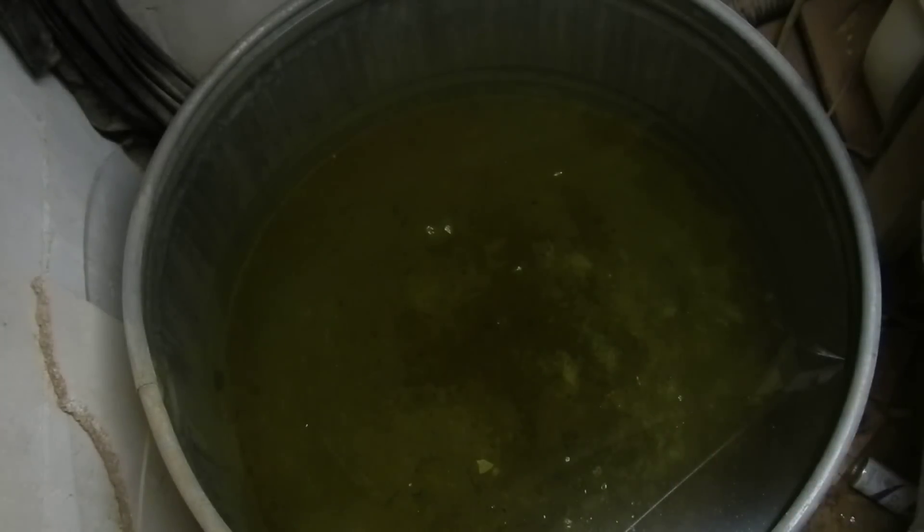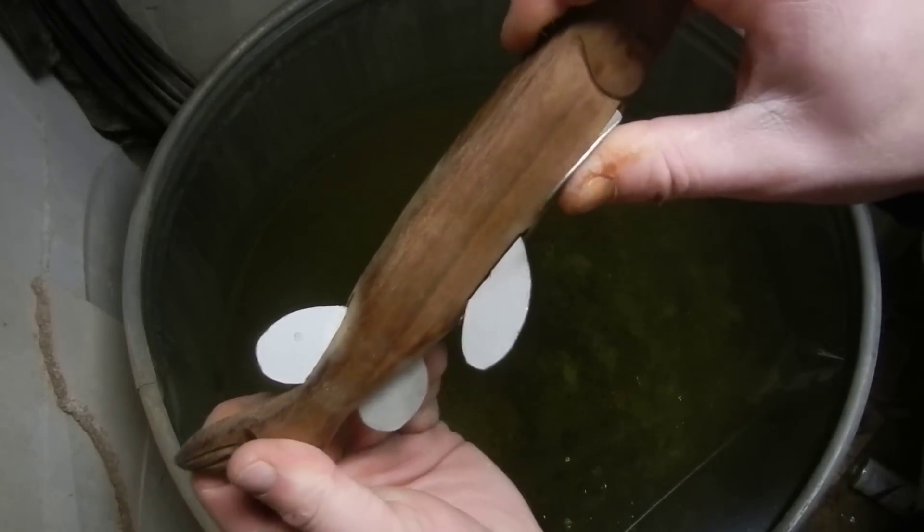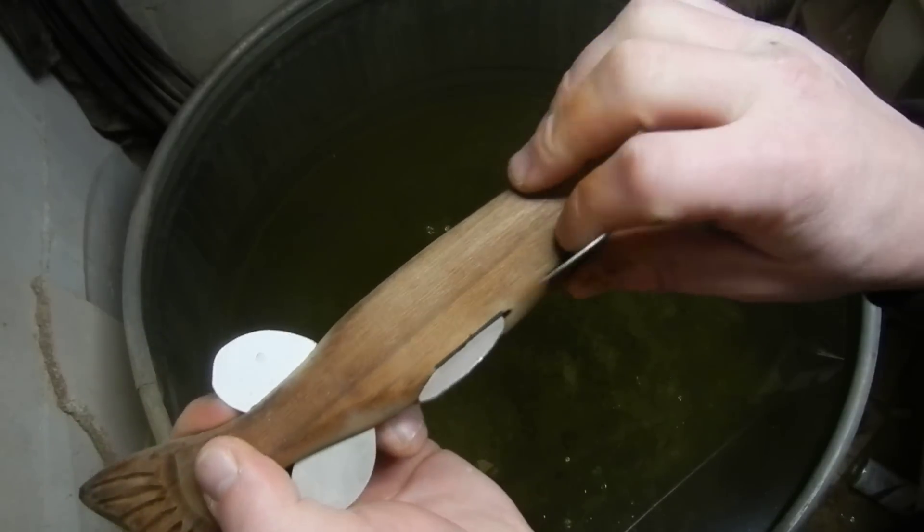Hey guys, John Laskolaskas decoys. I want to do a quick video for you guys. I want to show you basically how to tune your decoys. Pike hit them all the time and you're going to end up with bent fins — I mean fins way up here. It's going to happen.